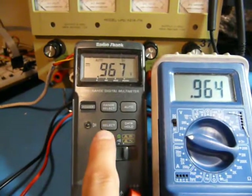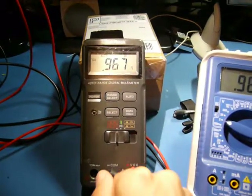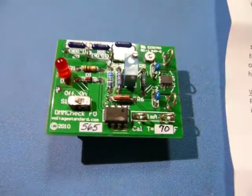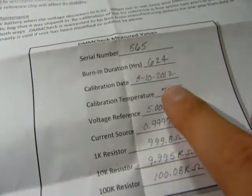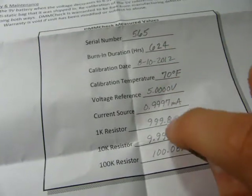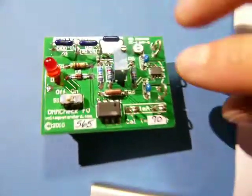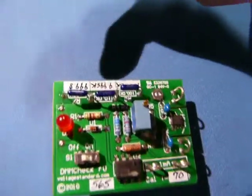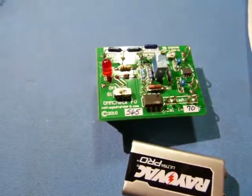I have no idea what will happen to this one, so we'll try and see. I've had this thing for about half of my life. It comes with a piece of paper with all the information — it's been burned in for 64 hours, calibrated at 70°F, with all the values of the resistors listed. It comes with a nice battery that just clips in. You get your 5 volt reference, your 1 milliamp current reference, and your three resistors where you can measure them with your multimeter.